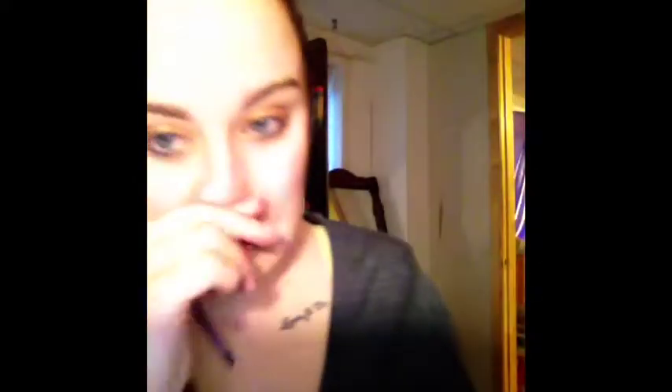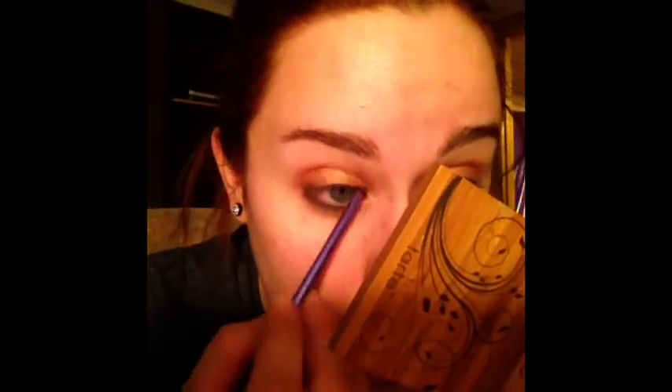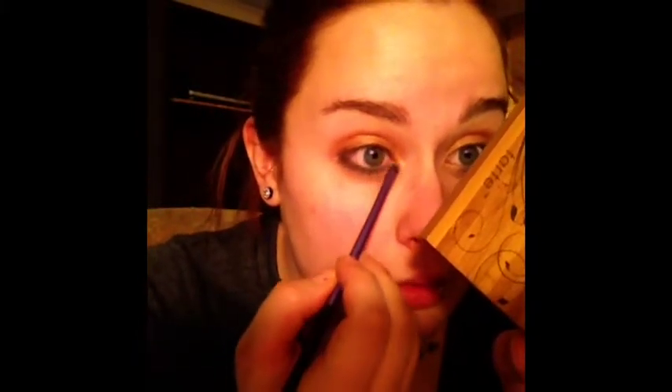Since my last fiasco with black about 10 minutes ago, I'm trying to decide if I really want to use that as a crease color. So while I'm deciding, I'm going to go to my original Naked palette — which looks a little rough because I use it almost every day. I'm going to go in with Half Baked, this really gold color — it's my favorite gold I've ever used — and use that as my inner corner highlight, blending it over where Chopper meets up with the green.